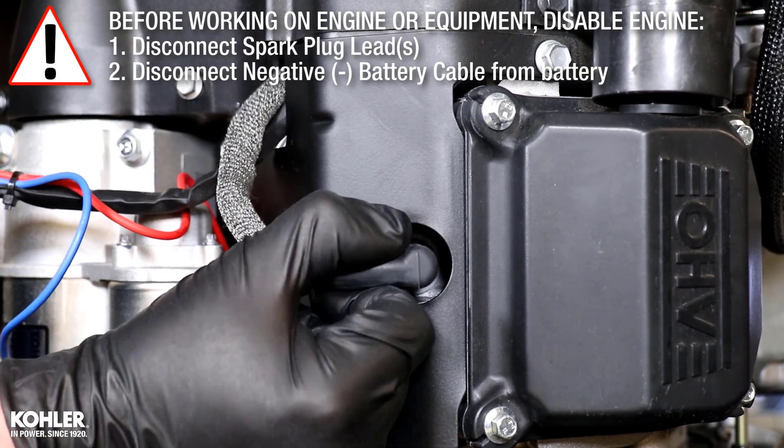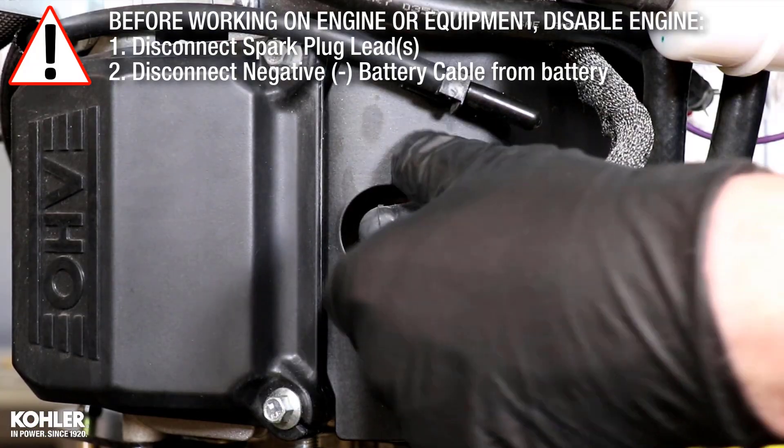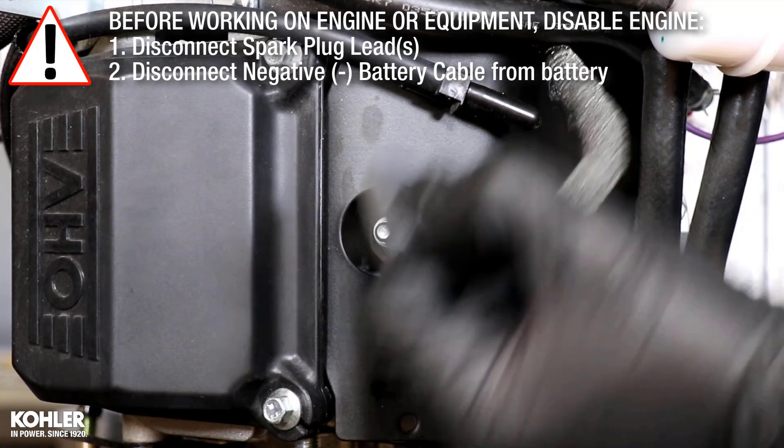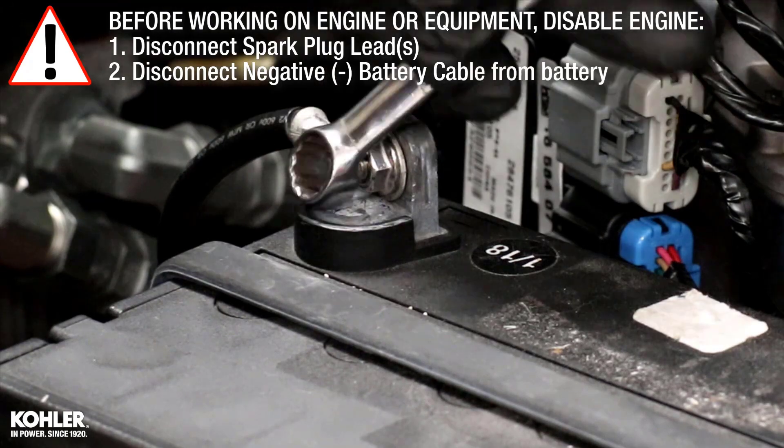Before working on the engine or equipment, disable the engine by disconnecting the spark plug leads. Disconnect the negative battery cable from the battery.